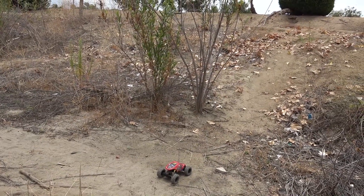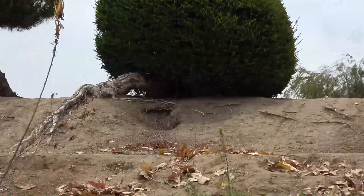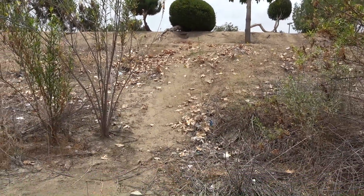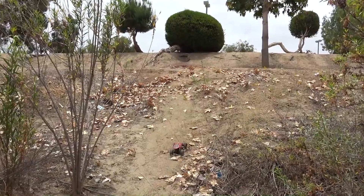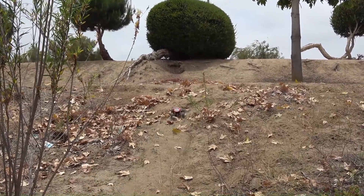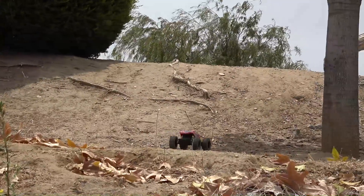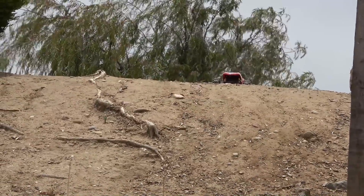Now let's try something else. There's a hill here that's about 45 degrees incline, and then there's another hill up top. There's a brick in the middle and then it goes up again — two hills, about 45 degrees each. Wow, that's amazing! And it's gone — that's impressive.